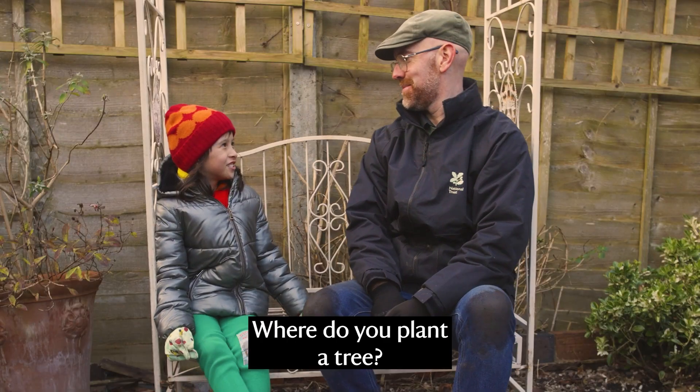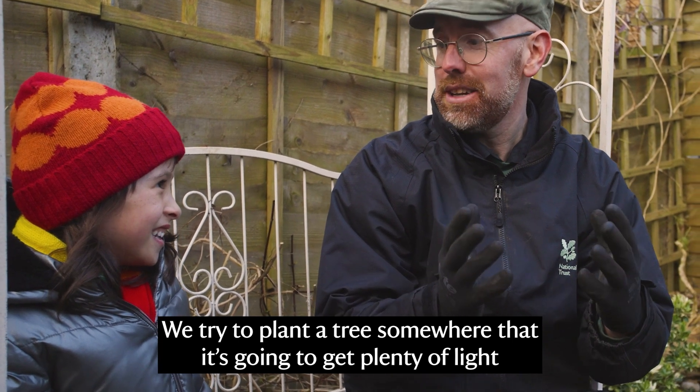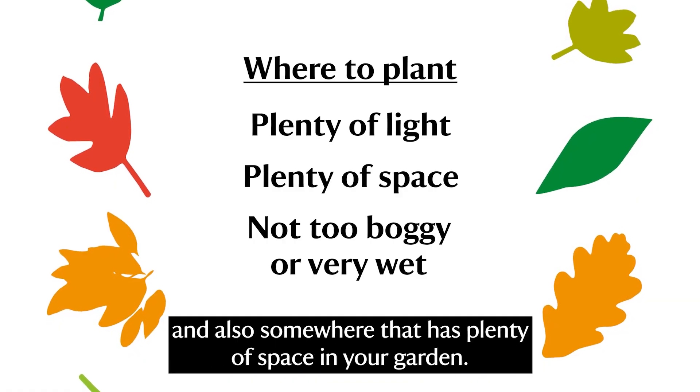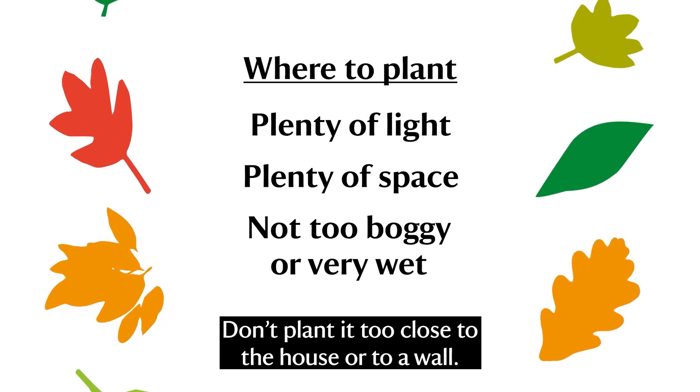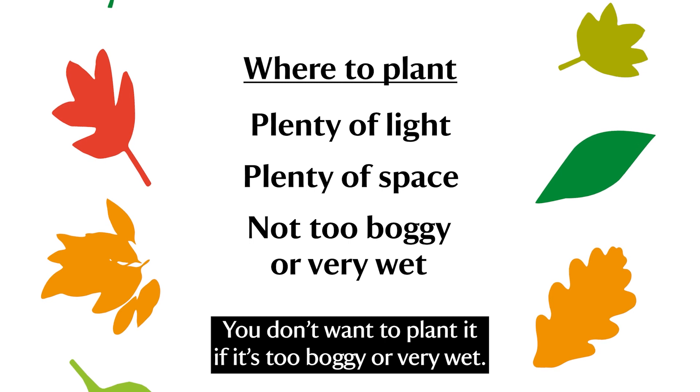Where do you plant a tree? We try to plant a tree somewhere that it's going to get plenty of light and also somewhere it has plenty of space in your garden. Don't plant it too close to the house or to the wall. You don't want to plant it if it's too boggy or very wet.